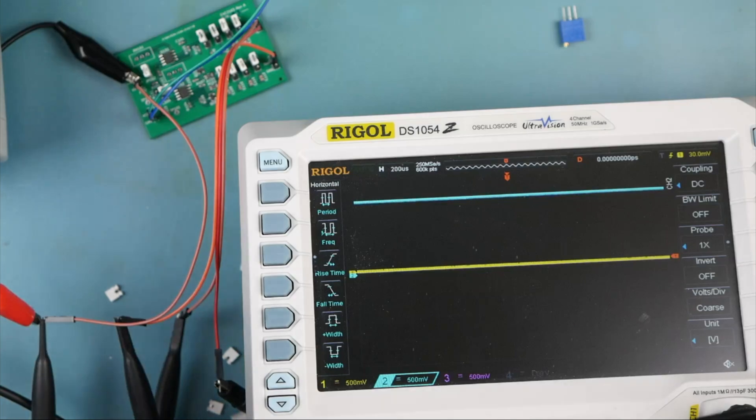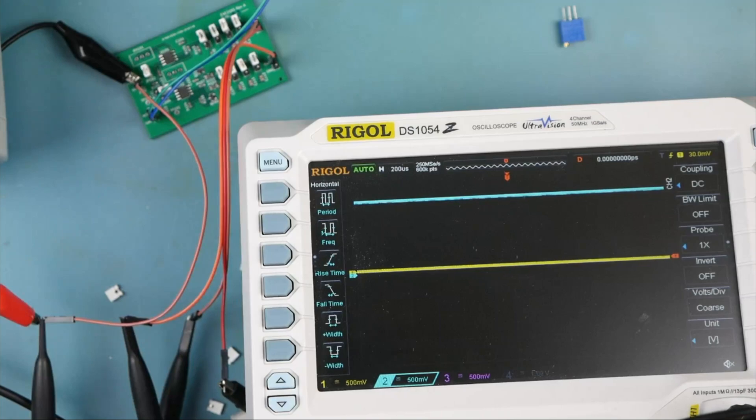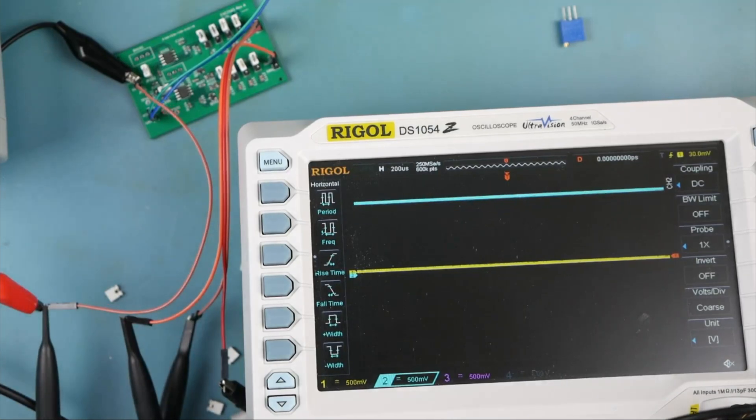Channel one is the unbuffered output, channel three is the buffered output, and channel two is the input.